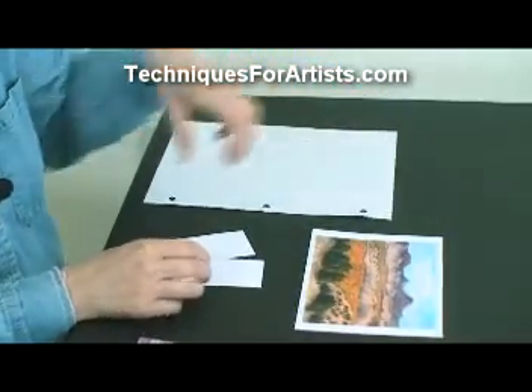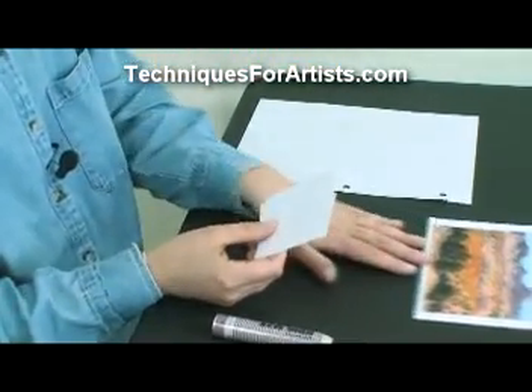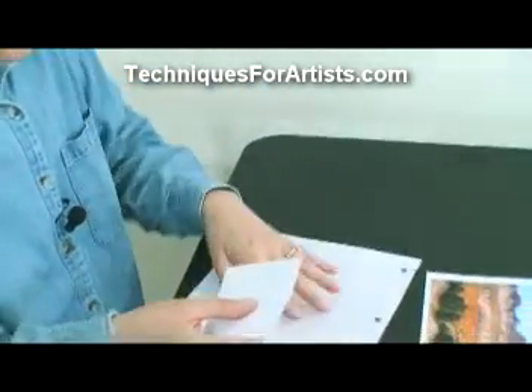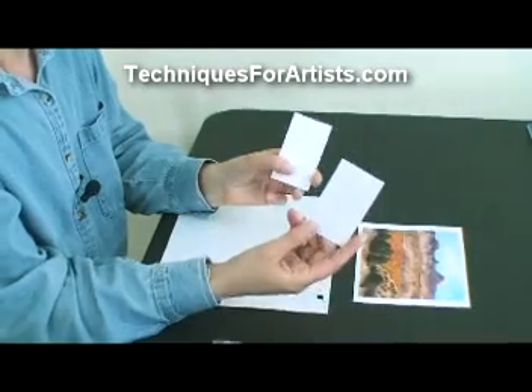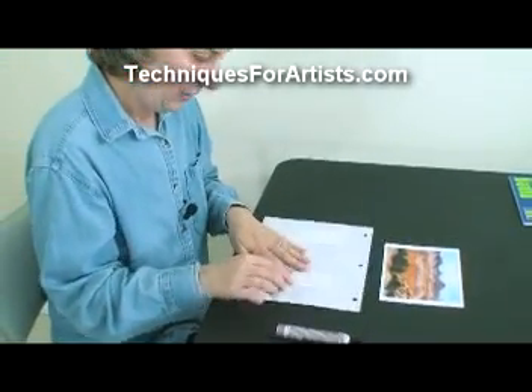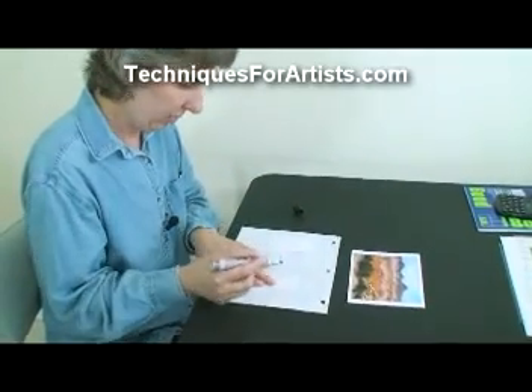Well, a technique that I learned a long time ago in school — they're called peepers — and basically it's very simple. You can make this at home. I like to take just business cards, and you want two of them, and you can take them and get a black permanent magic marker.